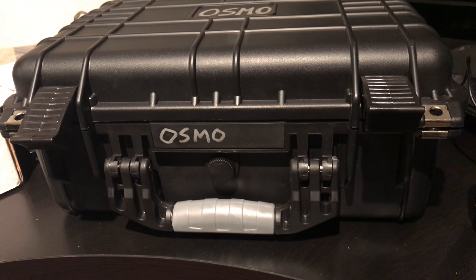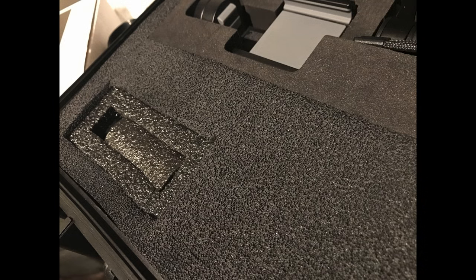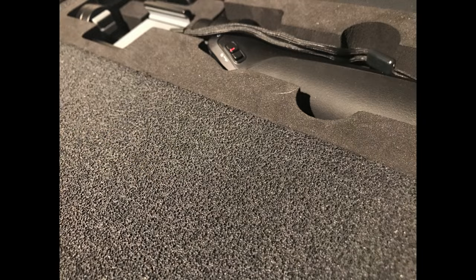So I'm very pleased with them for the price. Check them out. You can do this with any pluck foam case — it's a great technique. I didn't invent it; I found it online and just figured I'd share it with my astronomy friends. Thanks for watching. Hope it helps.